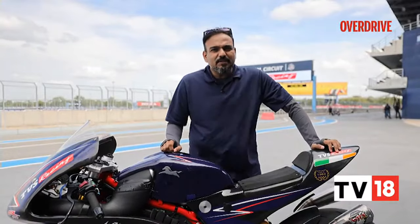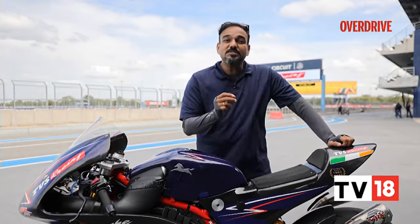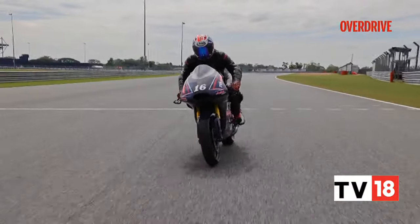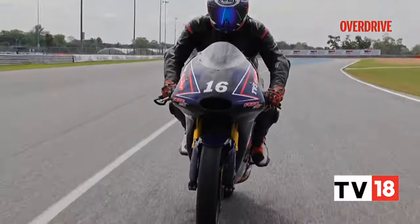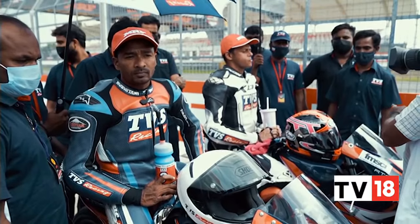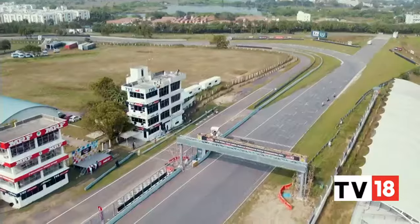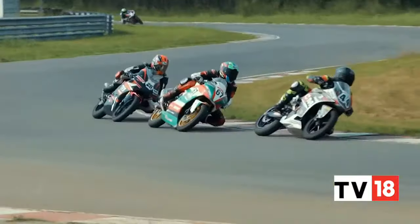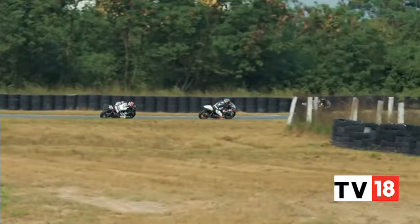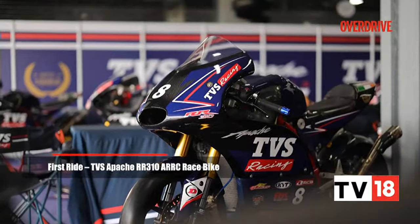It's a big deal because by participating at the ARRC, TVS Racing is creating a channel, a pathway for Indian racers to graduate to a global scale and get better exposure. Three celebrated racers from India — Deepak Ravikumar, HY Ahmed and Jagan — were part of the 20-rider roster that comprised racers from other Asian countries. The sheer fact that our Indian boys were outpaced by most of them shows how fierce the global competition benchmark is, and it will only make our champions aim for better performance, especially when the motorcycle's spec and tune is the same for all, providing a level playing field.